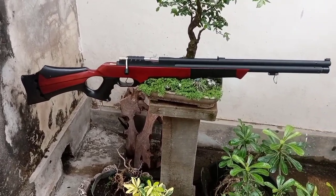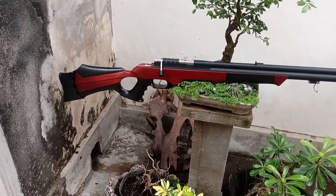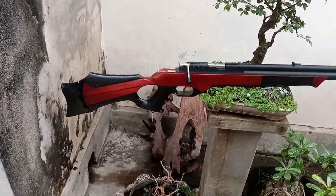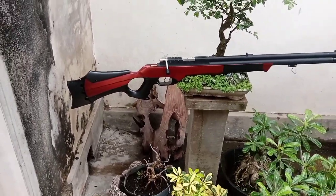Dari popornya, popor kita menggunakan popor kayu mauni. Ini mintanya kayu mauni dengan cat variasi.